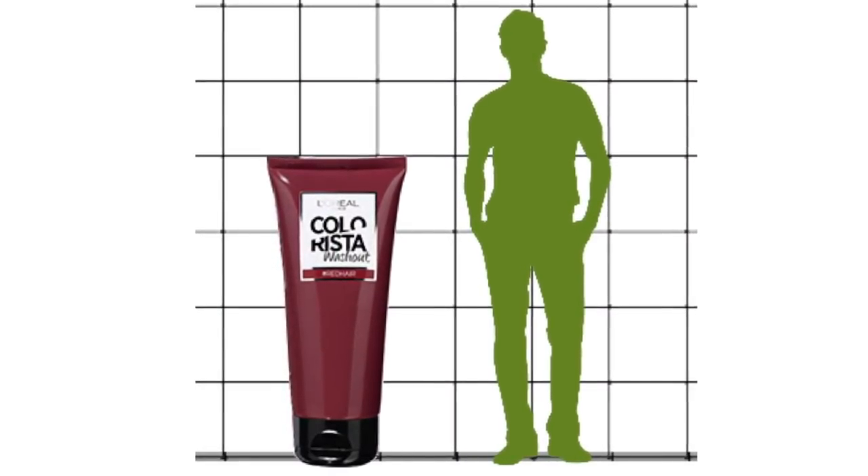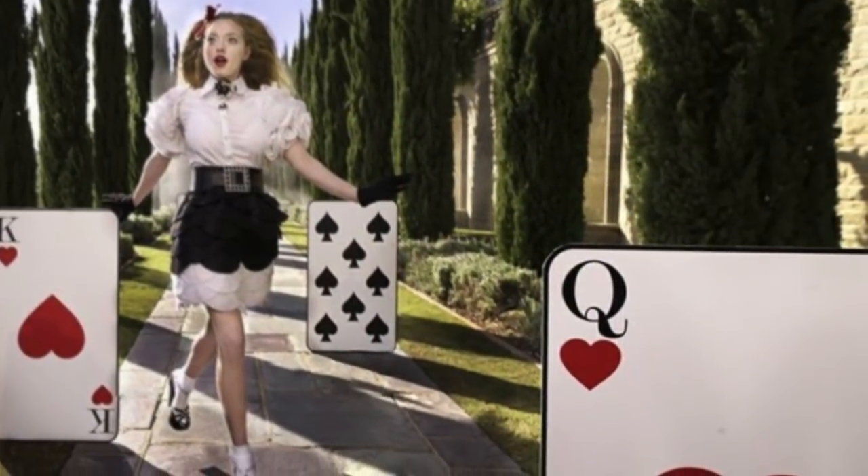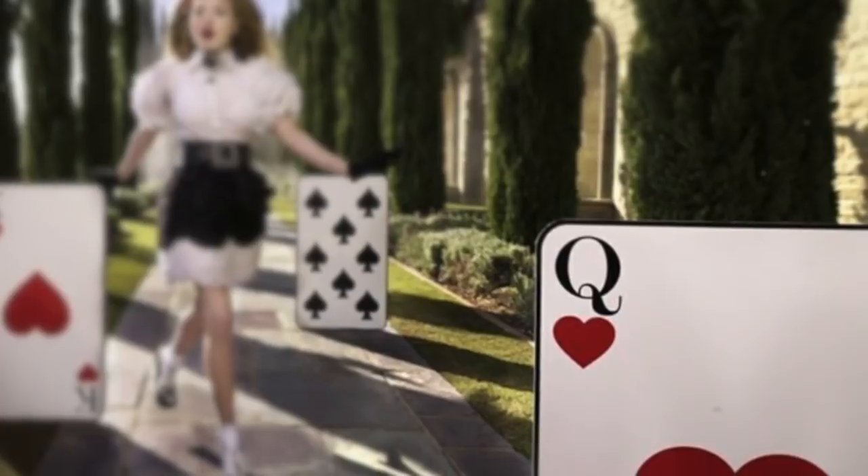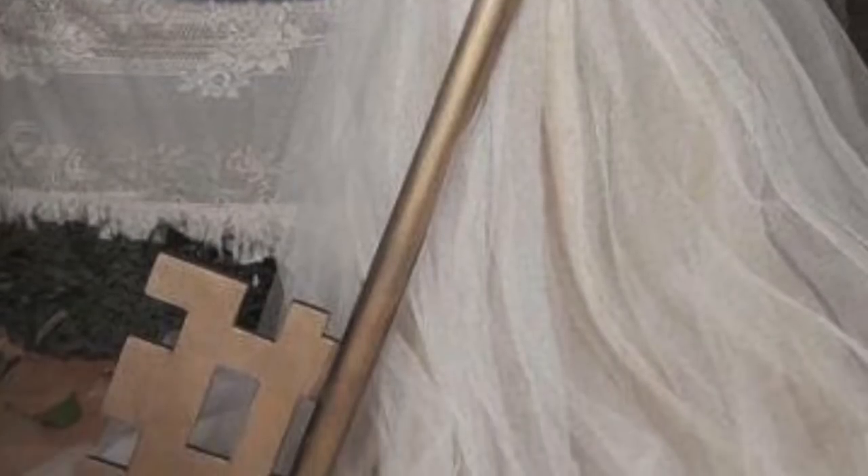The client sent us some images of some existing props they really liked the look of, and wanted created for themselves. As well as large bottles of their Colorista hair dye, we're making some large playing cards in reference to the Queen of Hearts Kingdom, a large key, and finally some giant mushrooms.